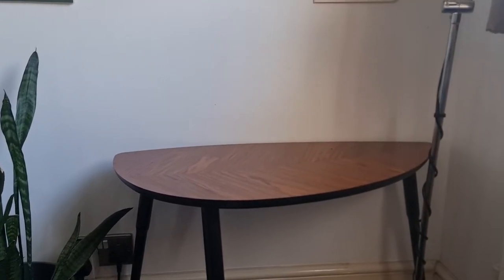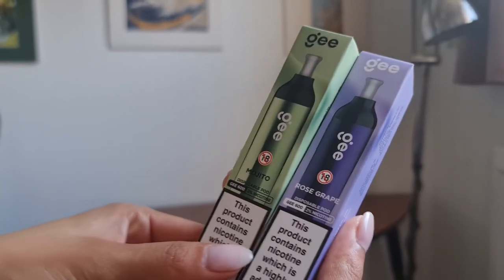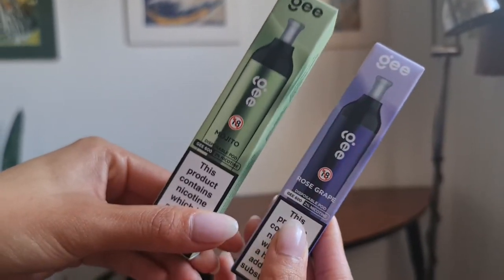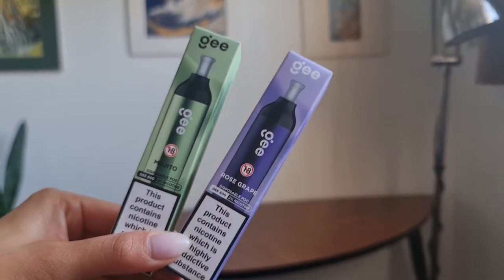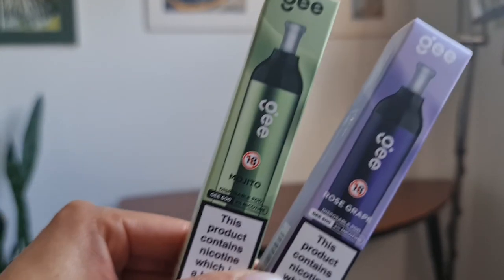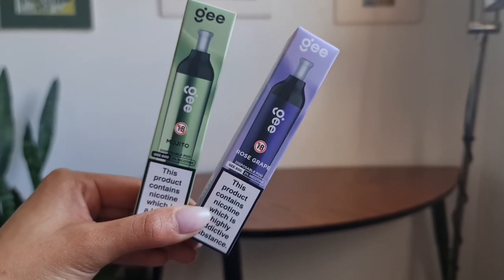Now that is what I call zesty. We've also got the mojito and the rose grape, so please like, comment and subscribe if you'd like to stay up to date with our new taste tests. Peace, Earl of Lonsdale, bye.